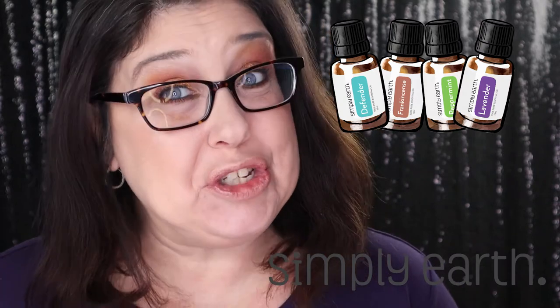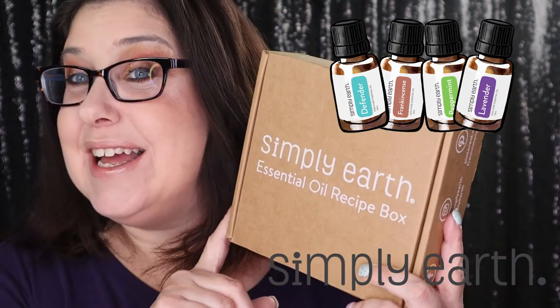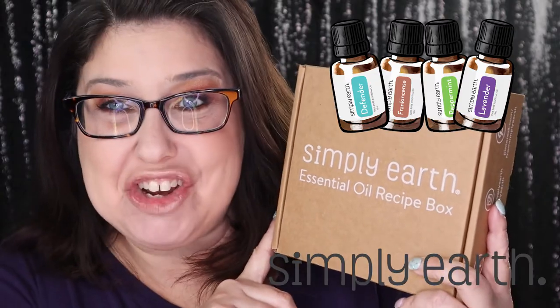Hi, my friends, and today we are going to be unboxing Simply Earth for the month of January, so stay tuned.